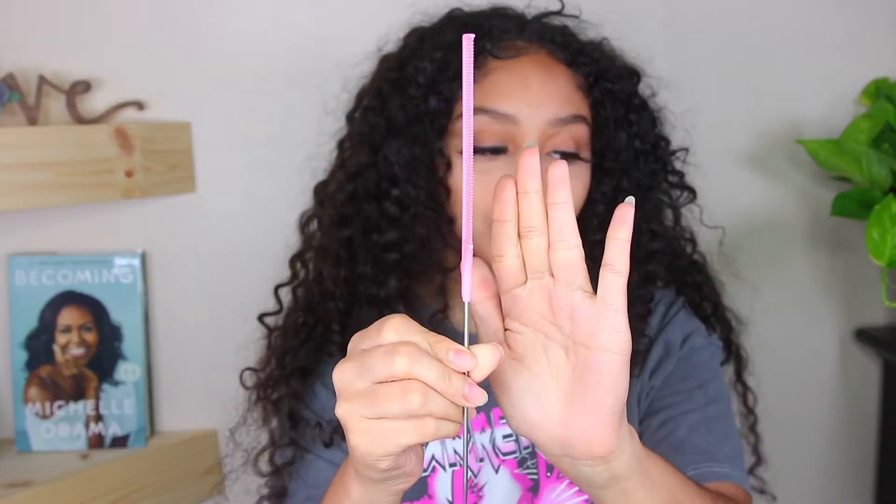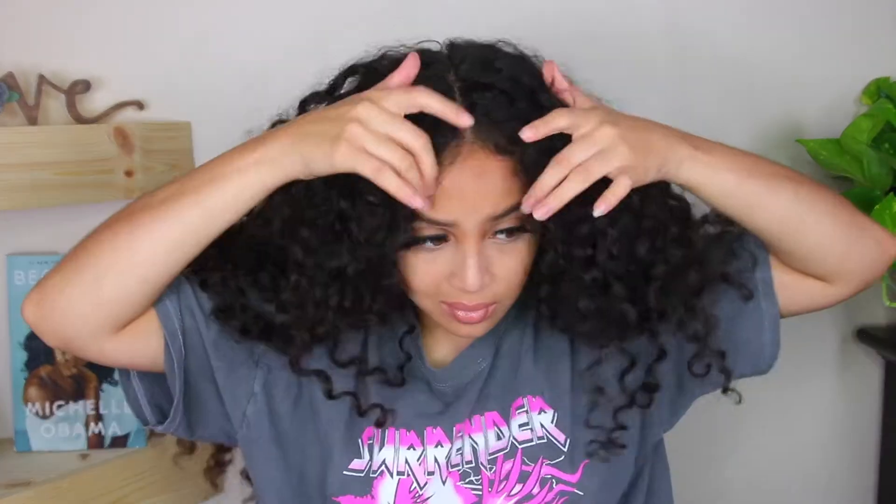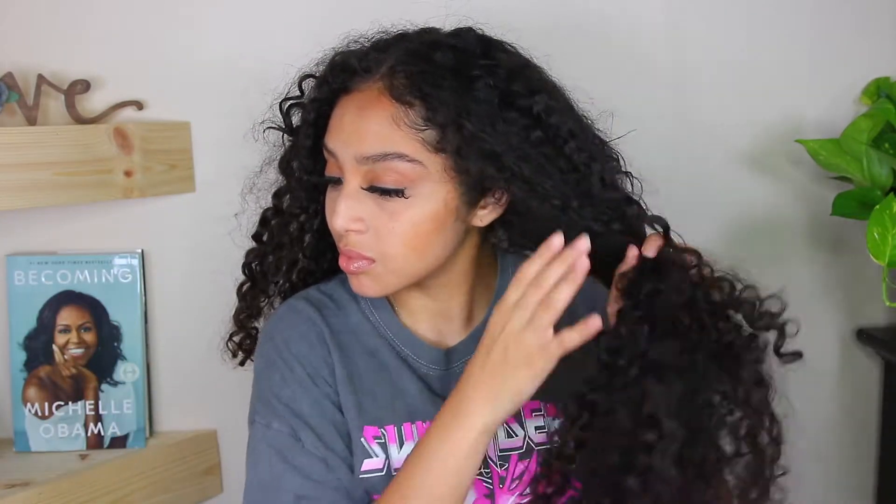I'm starting on day five here because that's the only time when I want to actually do hairstyles, because at that point my hair is already looking a hot mess. So I'm going to use this rat tail comb to make my part down the middle. I'm not even going to check to make sure it's clean because y'all are only seeing the front — let's just pray it looks good in the back.